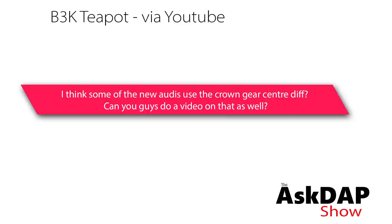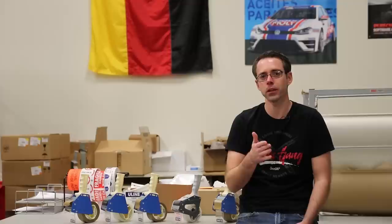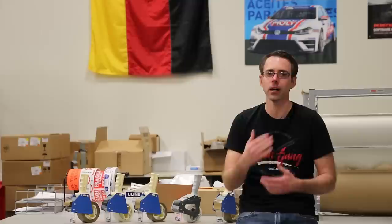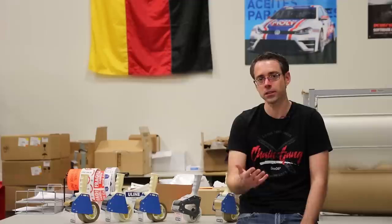B3K Teapot via YouTube asked: I think some of the new Audis use crown gear center diffs. Can you guys do a video on that? We aren't going to make a dedicated video on it specifically — it is a different version, similar to Torsen but operates slightly differently. You are correct that a lot of current Audi models have crown gear, including my S4. The RS5 was the first car to get a crown gear in 2010, and I think in 2013 it became more prevalent in cars like the S4. I didn't cover it in that video because I didn't want to get too bogged down in details — that video was already 18 minutes long. But yes, crown gears do exist and are better than Torsen setups.